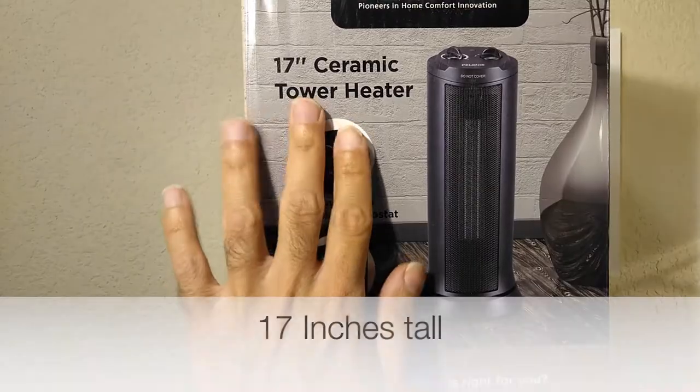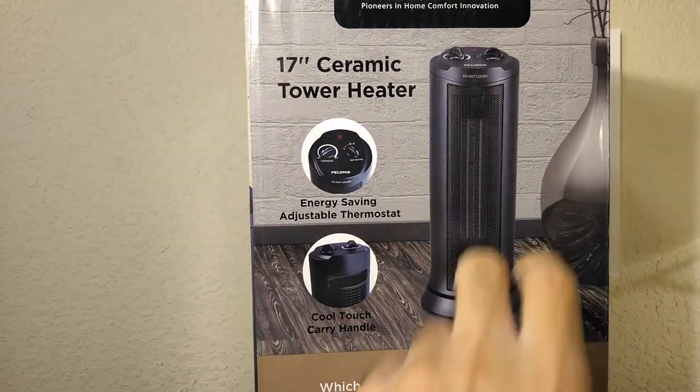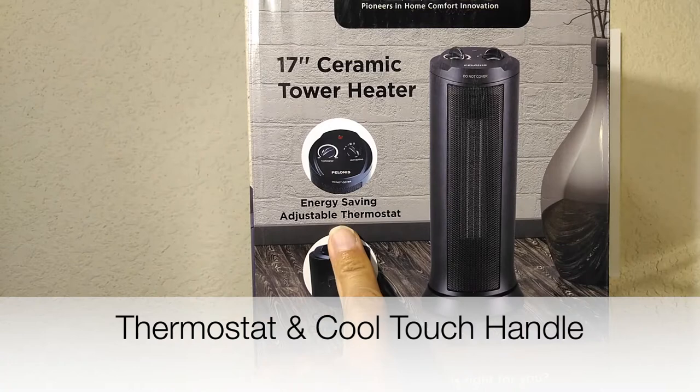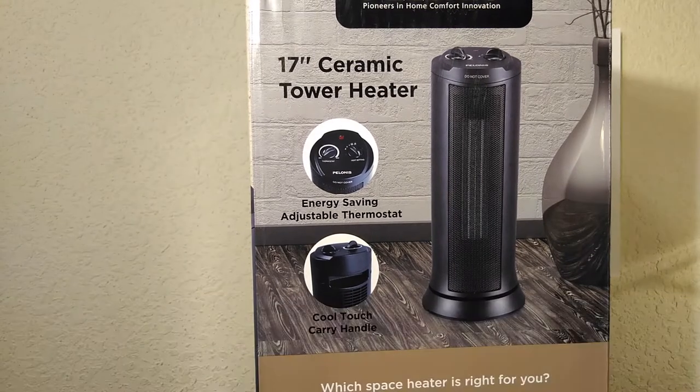So it is 17 inches tall, ceramic tower heater. It has a thermostat and a cool touch handle, and that's it.